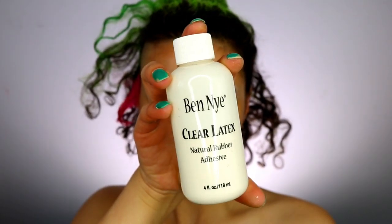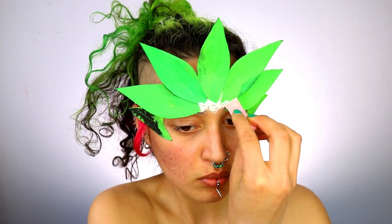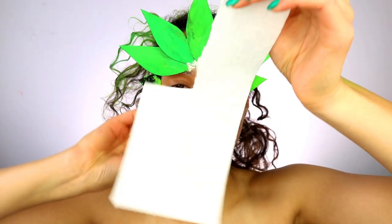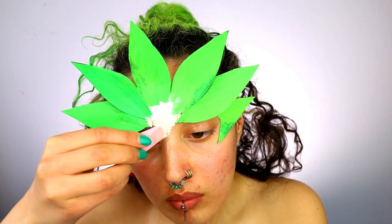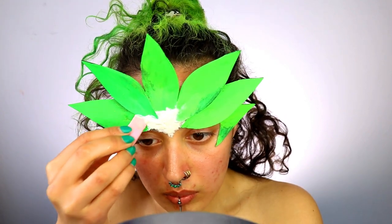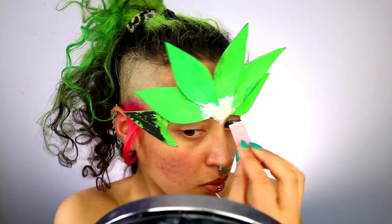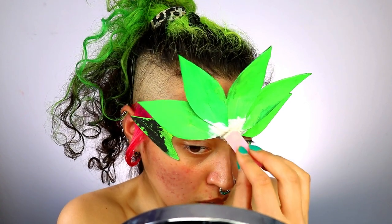Moving on to the juicy bits — we're going to start off by hiding our eyebrows using just any regular glue stick. Using some liquid latex — I'm using the clear latex by Ben Nye — you're going to simply glue the leaves to your forehead. Using the liquid latex and a sponge, apply this on top of the leaves just in the centre of your forehead to really secure them and bring them together. While the latex was still wet I got some tissue, torn it into small pieces, and did a paper mache technique on top of the leaves to bring it all together and make the forehead look as seamless as possible.